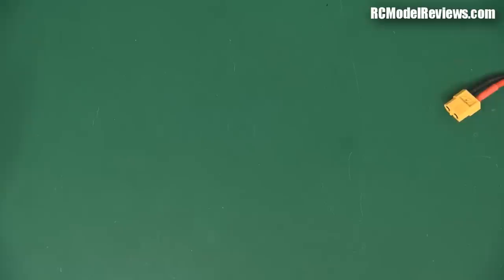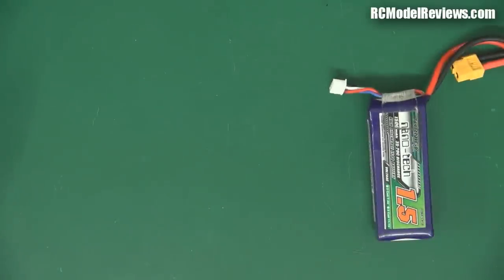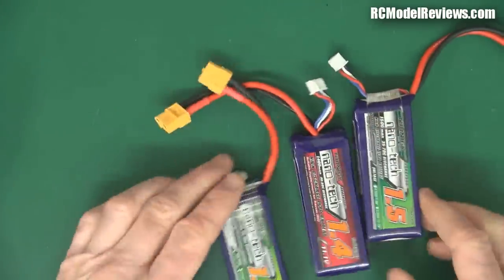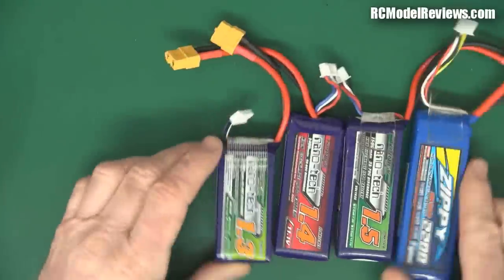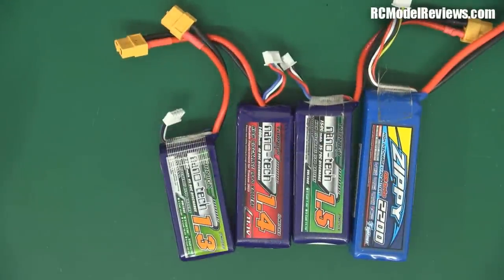G'day and welcome back to RC Model Reviews. Nothing on the bench - I've got some batteries here. We've got that one, and that one, that one, that one, and that one, because this is the much-requested video on what batteries should I use in my mini quad, and I've got a selection here for you.